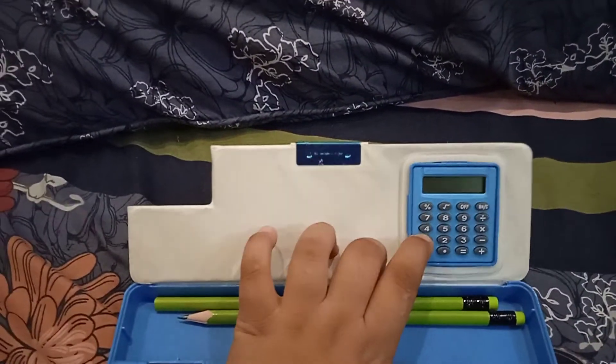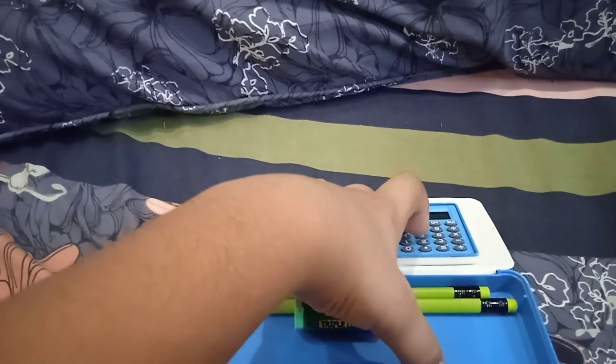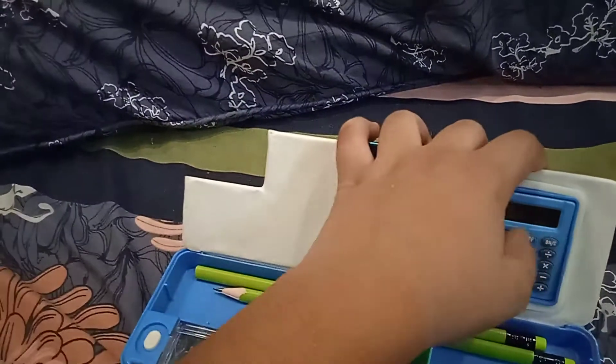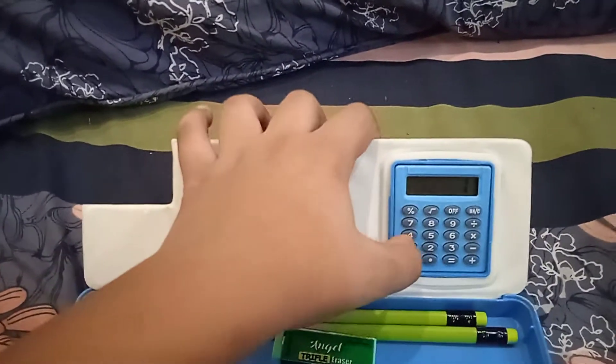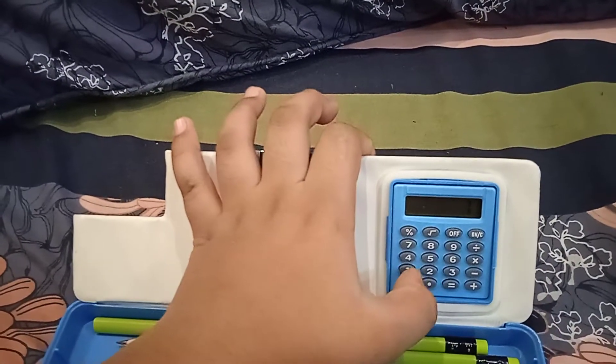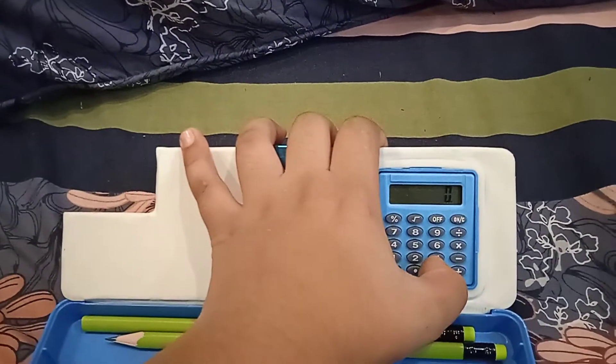So let me calculate one thing. One minus one — what's the answer? Zero!